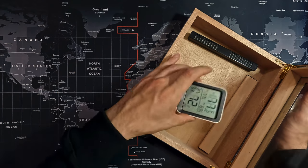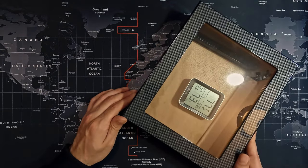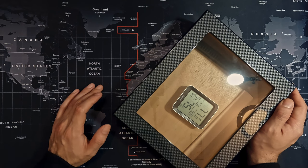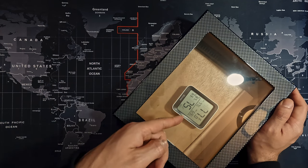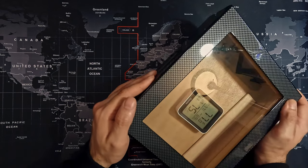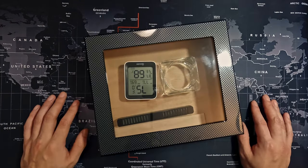Put it inside your humidor and then just shut it closed. Now you're going to be able to see how accurate the hygrometer on your humidor actually is. What you basically want is a consistent humidity of about 65 to 75 percent. As you can see right now we're at 75, which is pretty good. We just need to make sure that the hygrometer on the humidor is consistent with that. Pretty much that's how you set up your new humidor.